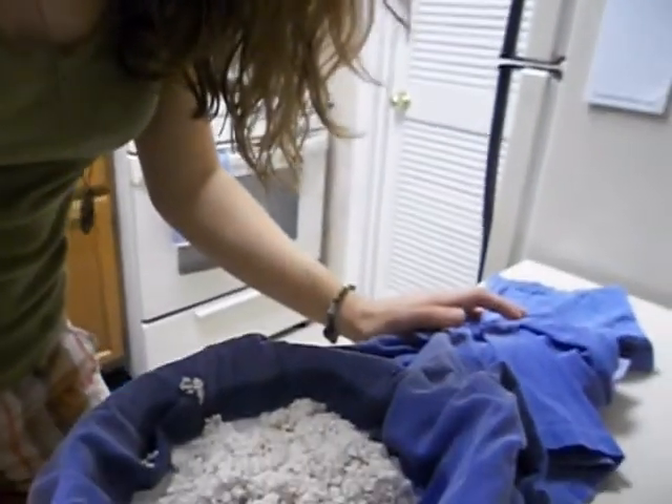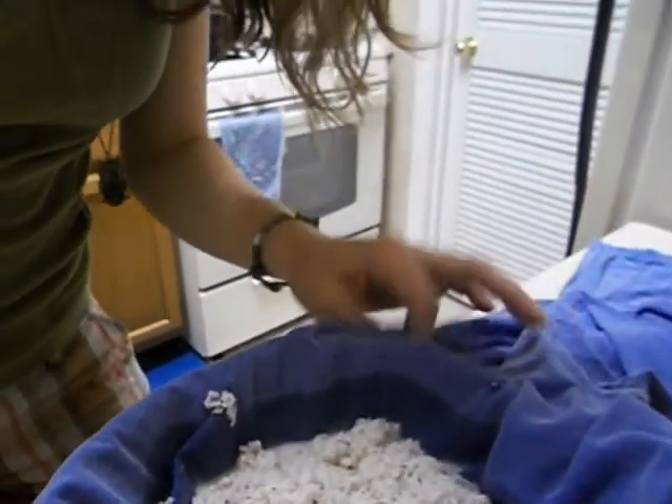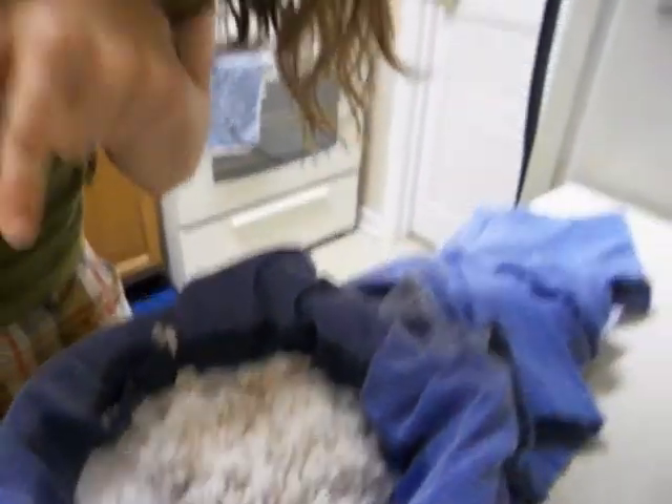Usually people use a cheesecloth for this, but I don't have one. I do have an old t-shirt — it's clean, not used — a clean t-shirt that I'm going to use to strain this coconut milk. Here's what's been blended all up, and you can see some of the boiling water with the coconut in it. So I'm going to squeeze it all out and get the coconut milk.